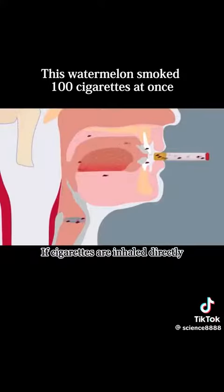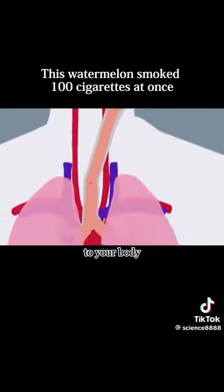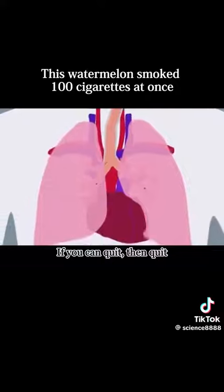It can be seen from here that if cigarettes are inhaled directly into the lungs, how much harm it will cause to your body. For your own health, if you can quit, then quit.